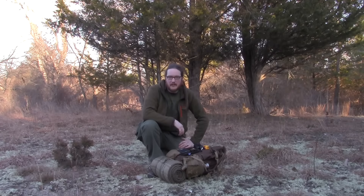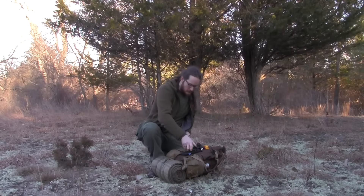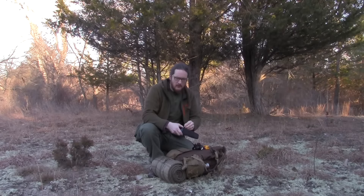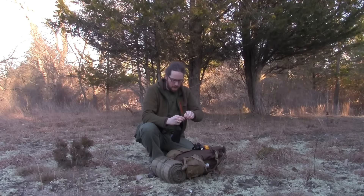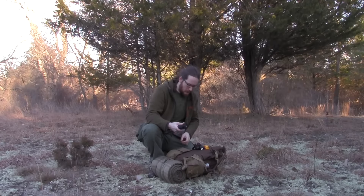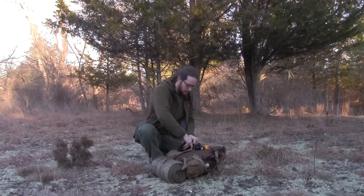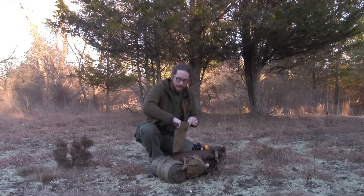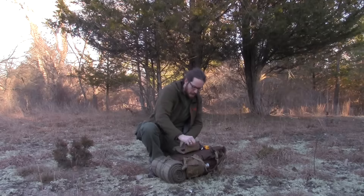This has been Mitch with the Native Survival School. This is how I keep my Thrunite headlamp and my phone working for me for long periods in the field — no worries at all. I've never even come close to emptying this. Be sure to check out our website, www.nativesurvival.com. As always, enjoy the outdoors.